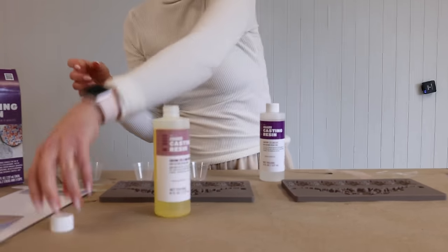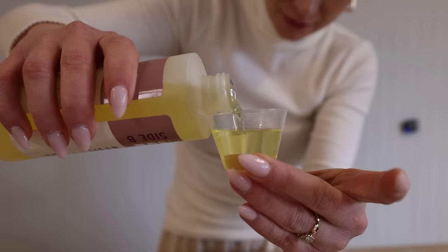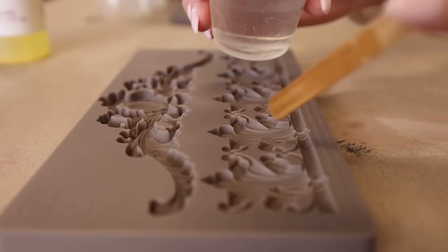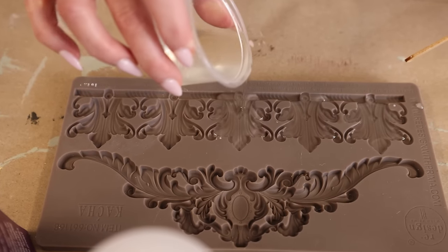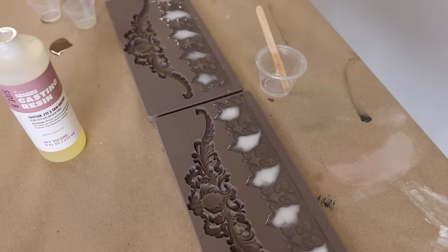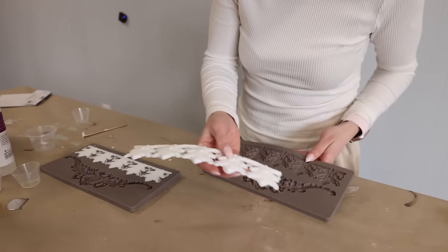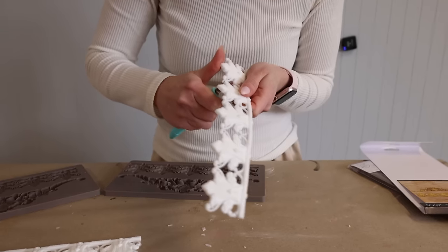We start by mixing the resin with equal parts of A and B. Then we clean up the mold and repeat the process as many times as you need.